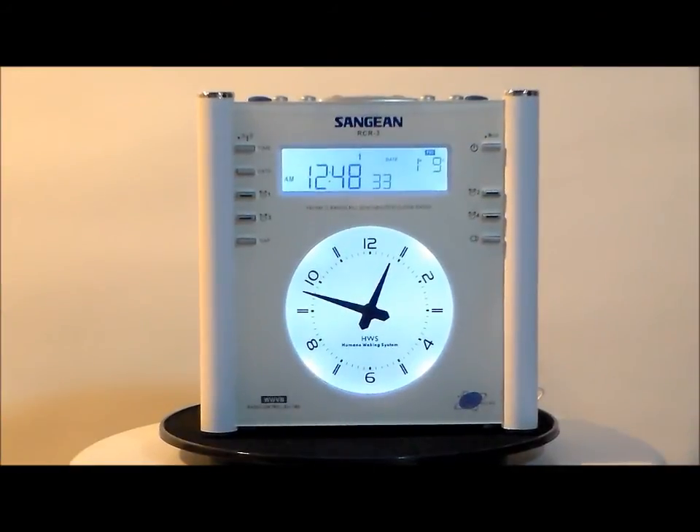Here we have the Sanjian model RCR3 digital AM FM atomic clock radio. This connects to the US atomic clock to set the most accurate time available. Let me tell you about the Sanjian — this is the Ferrari of alarm clocks.